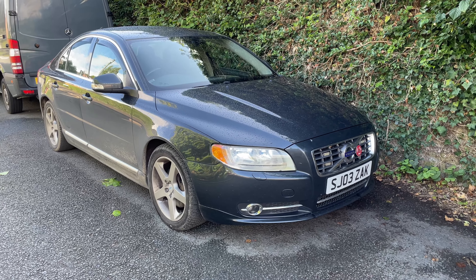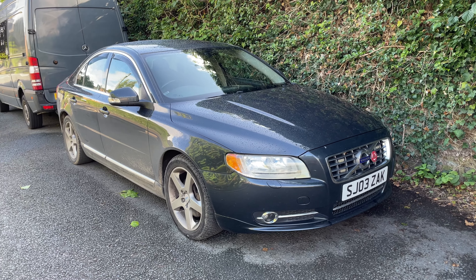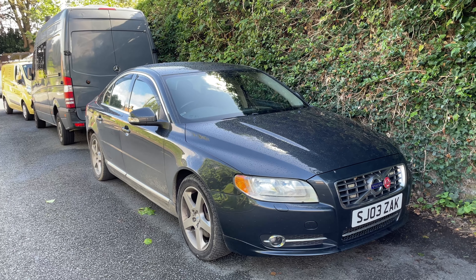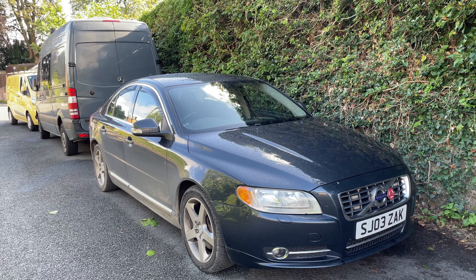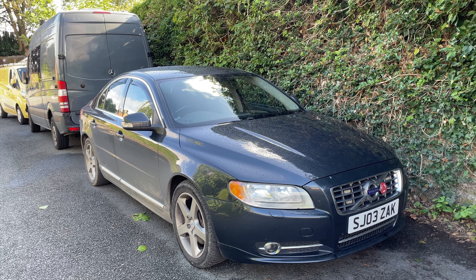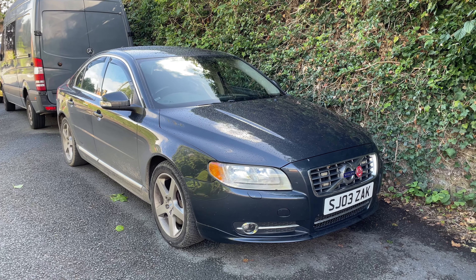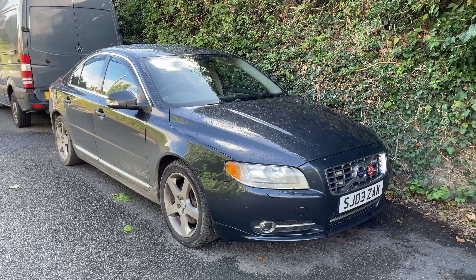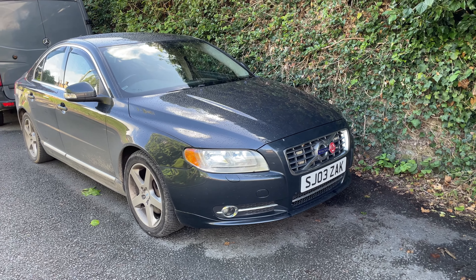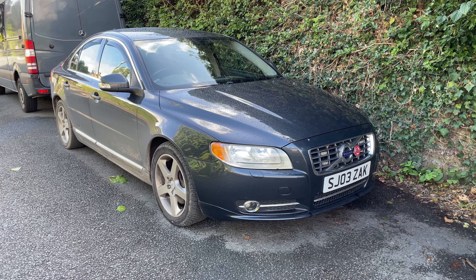By probably your standards as Volvo owners that isn't that many miles, but for the rest of the people out there, cars over 100,000 miles drop in value massively. I really haven't been able to work out why — 100,000 miles is nothing for a car nowadays. I think this car can probably do two, three hundred thousand miles, maybe even four hundred thousand miles, and I'd like to hopefully get it there.